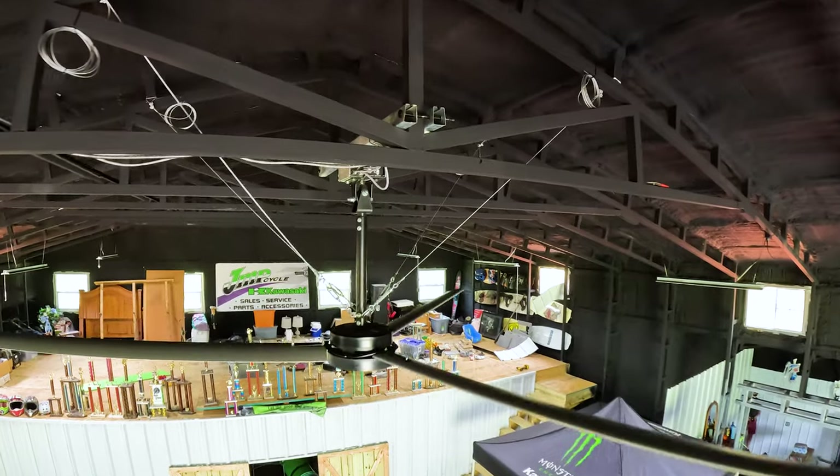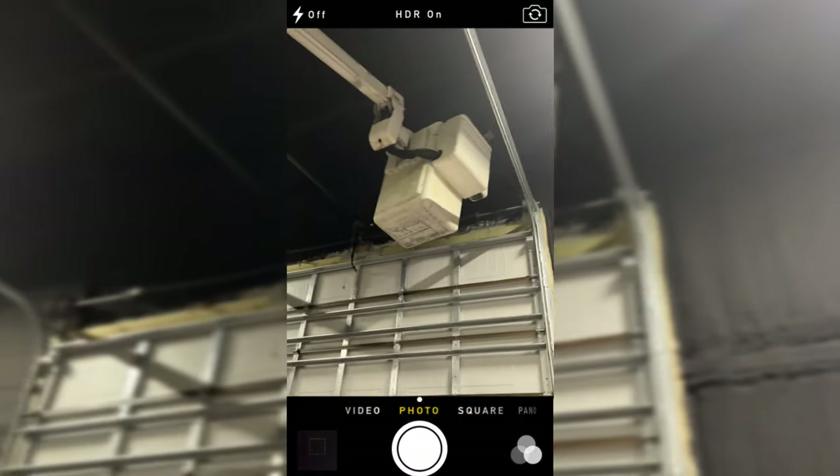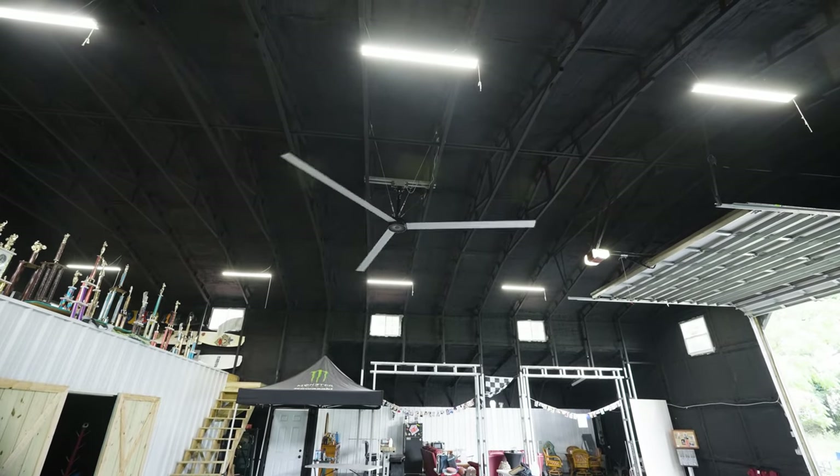With the install, we directly wired it into our breaker box — it's got a nice switch right here. One thing I messed up on: I did not put the switch right next to the lights. My fan switch is on the opposite side of where my lighting is, so make sure that if you're installing one of these fans, you put it right next to where everything else is, otherwise you're going to be walking back and forth. Overall, the fan was super easy to install, but I would definitely recommend hiring a professional. You don't want any issues — it's always nice to have a nice product installed nicely.